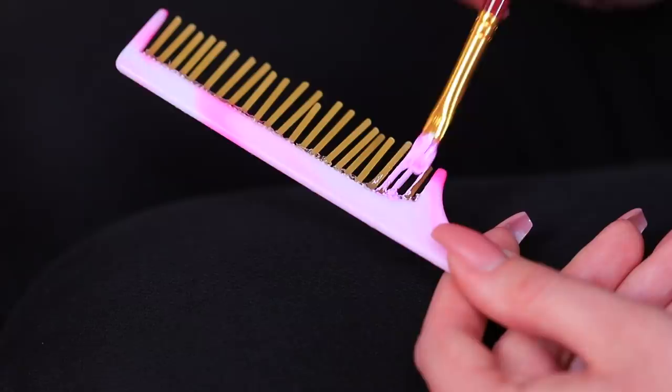Amanda thought of a new prank! She'll need to get rid of all the teeth on a comb first. Glue thin spaghetti on instead of teeth. Then color it with acrylic paint to match the comb. The comb is ready!